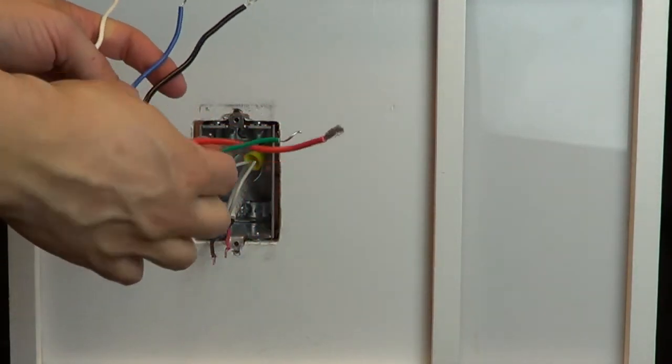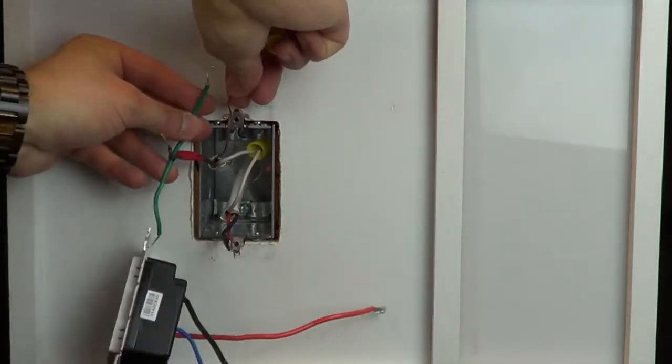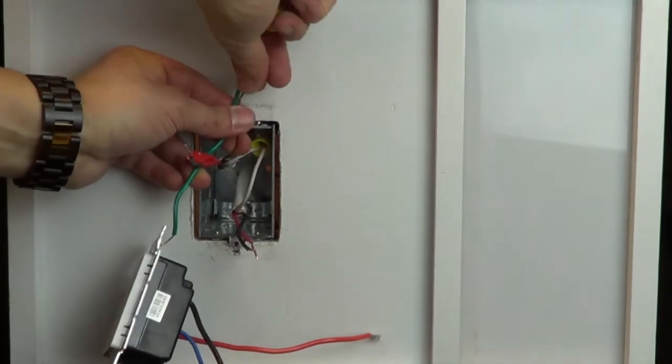Use a wire cap to connect the ground to the green wire on your new control. If you do not have a ground wire in this wall box, simply place a cap on the green wire on the dimmer.